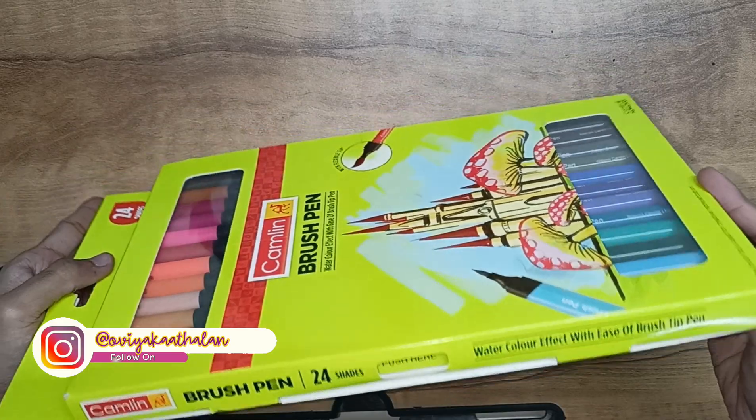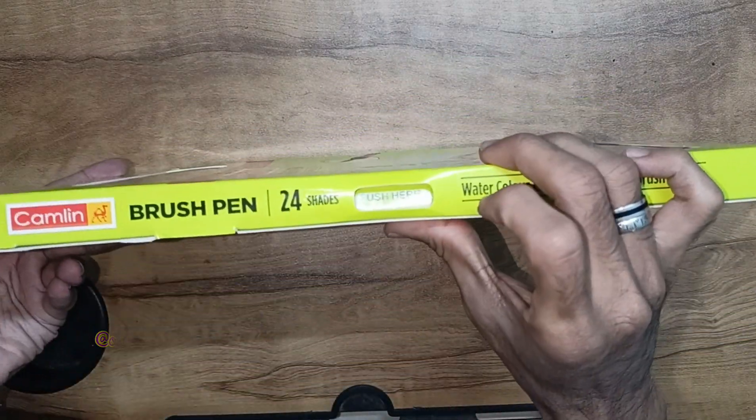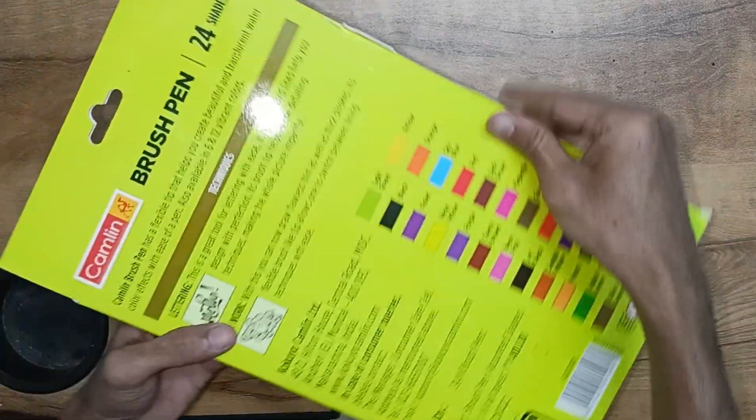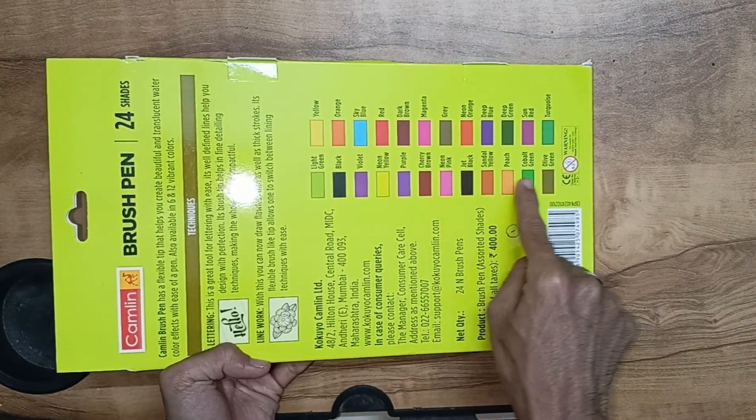Usually, we open the top and bottom. If you like this, we will open the two sides. We have 24 shades — color, width, and name listed on each one.